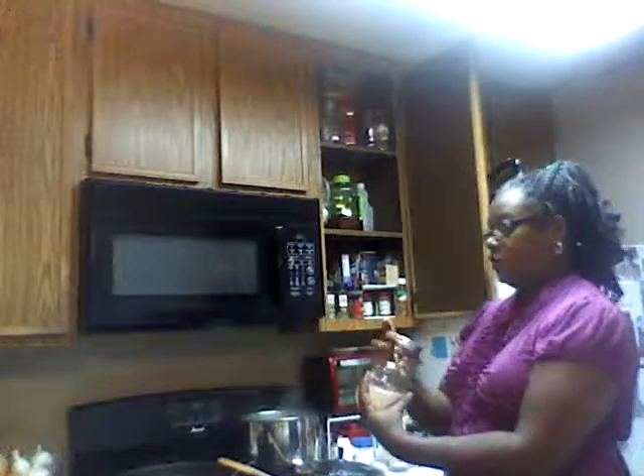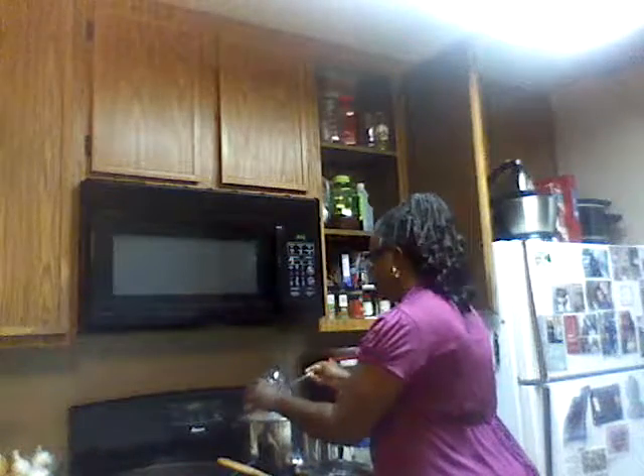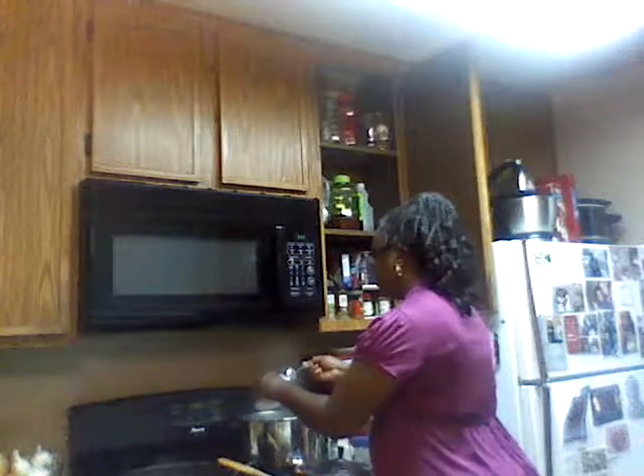I use salt — I'm gonna put two tablespoons in there to season up my water for my noodles. Because I want to season my noodles so that if I season my noodles, I don't have to season the sauce as much.